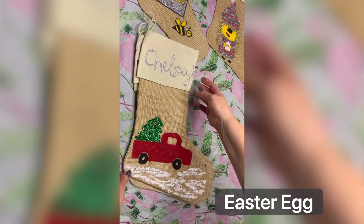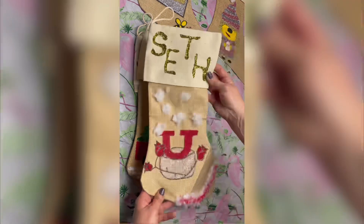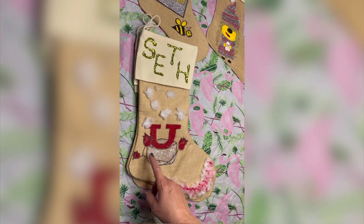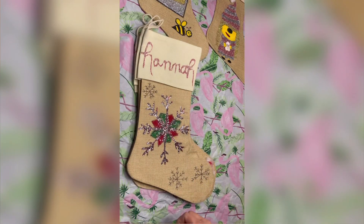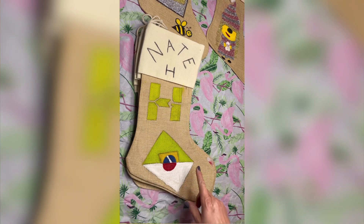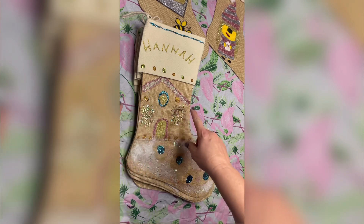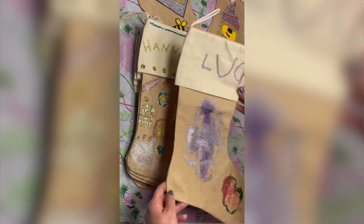My oldest son did a Grinch hand with an ornament — and what's really clever is he's in law school right now, so he put the little scales that represent law school. His wife Chelsea did a cute red truck with a Christmas tree in it. My next son put his favorite sports team and depicts them as if they're at the Rose Bowl — we'll find out this weekend if they actually make it. His wife did a wonderful snowflake, and I just think there's never enough snowflakes in the world. Nathan has an online streaming gaming thing and this is his logo for that.